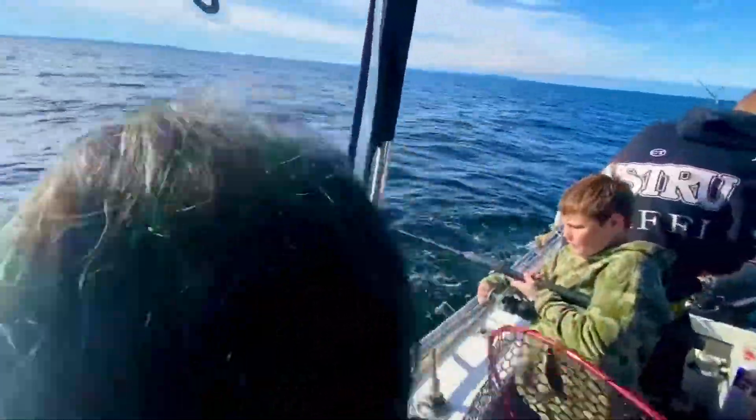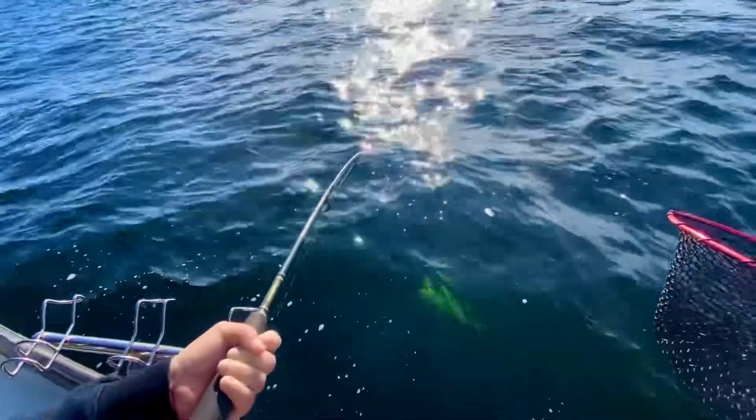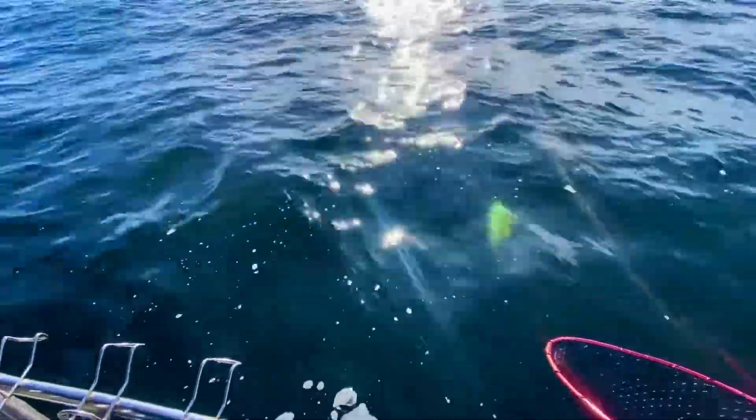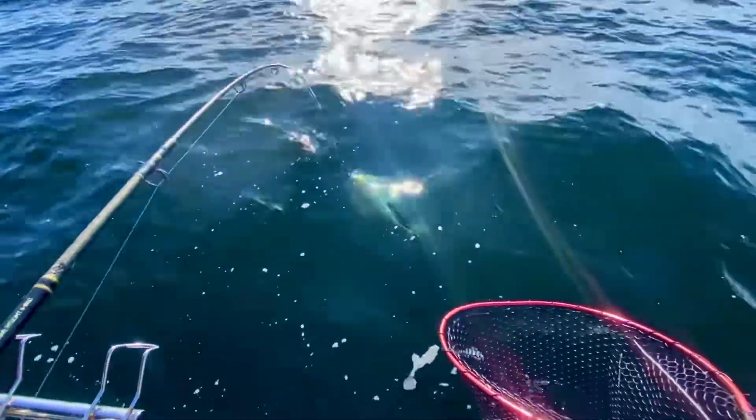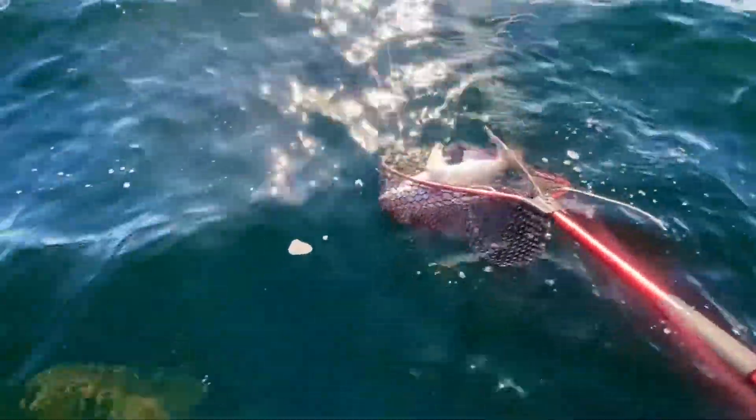You've got a bit of weight there, haven't you? Here he comes, this is a beautiful fish. Oh, that's a giant, that's a giant. Oh, that's huge. Oh, he's only just fitted the net.